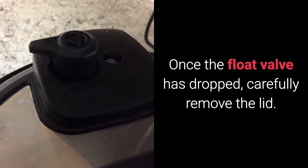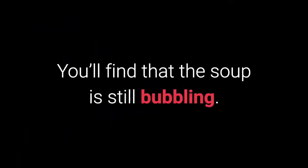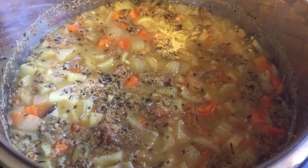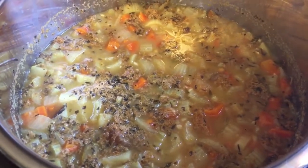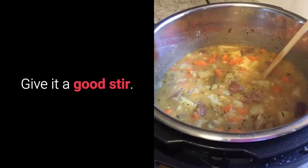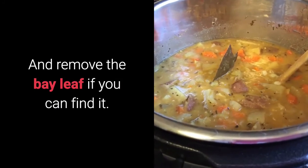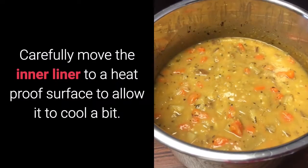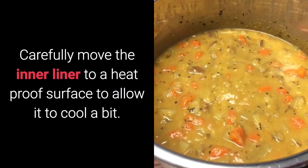Once the float valve has dropped, carefully remove the lid. You'll find that the soup is still bubbling. Give it a good stir and remove the bay leaf, if you can find it. Carefully move the inner liner to a heat-proof surface to allow it to cool a bit.